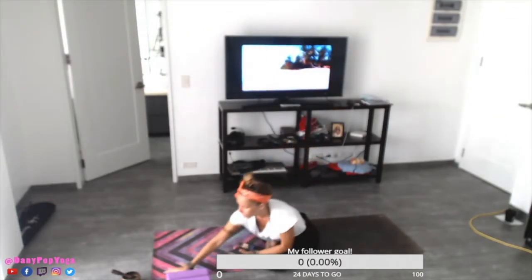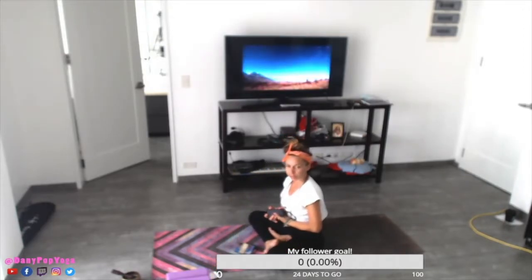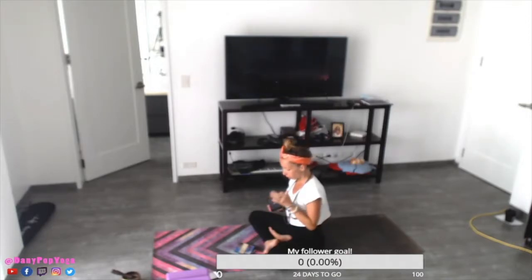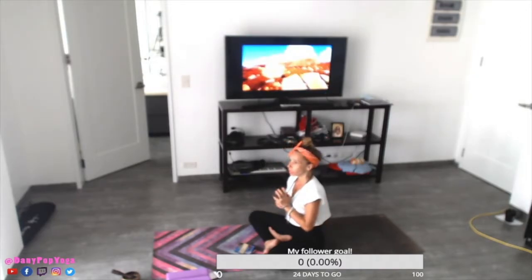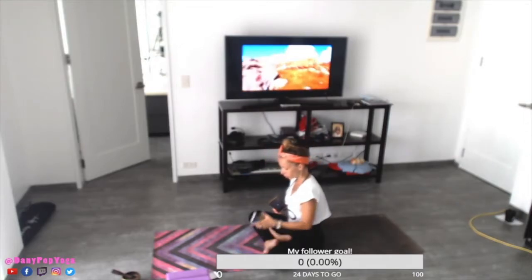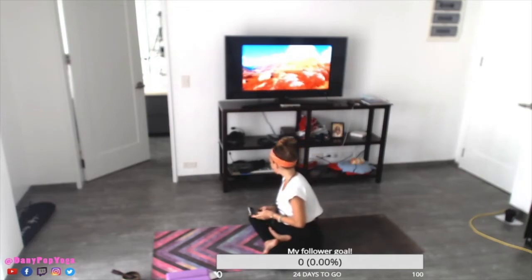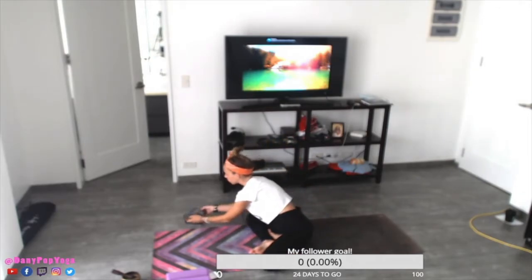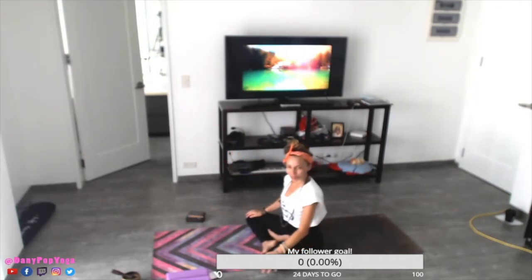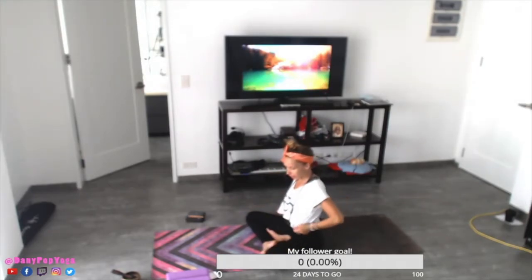Good morning guys, welcome to my class. This is my first yoga class on Twitch, happy to do this. I also just drew a card from my oracle shamanic healing cards, and I have a message for you that I'll give by the end of class. I'm just going to pretend I have plenty of people here, but those who joined are probably sleeping.